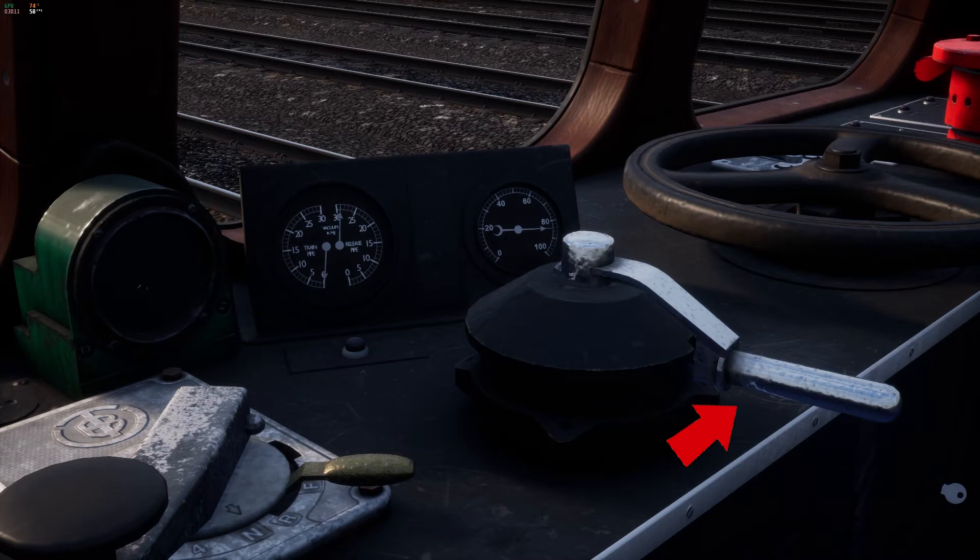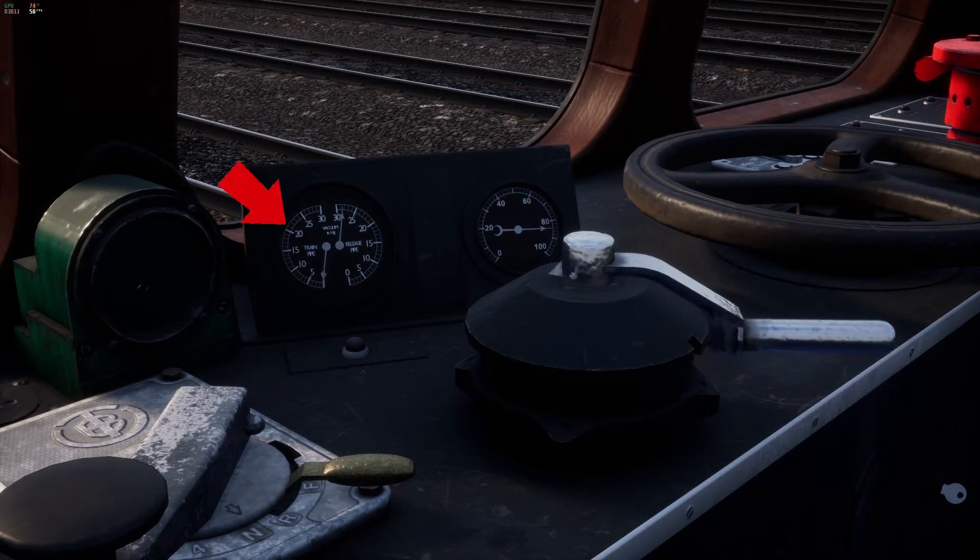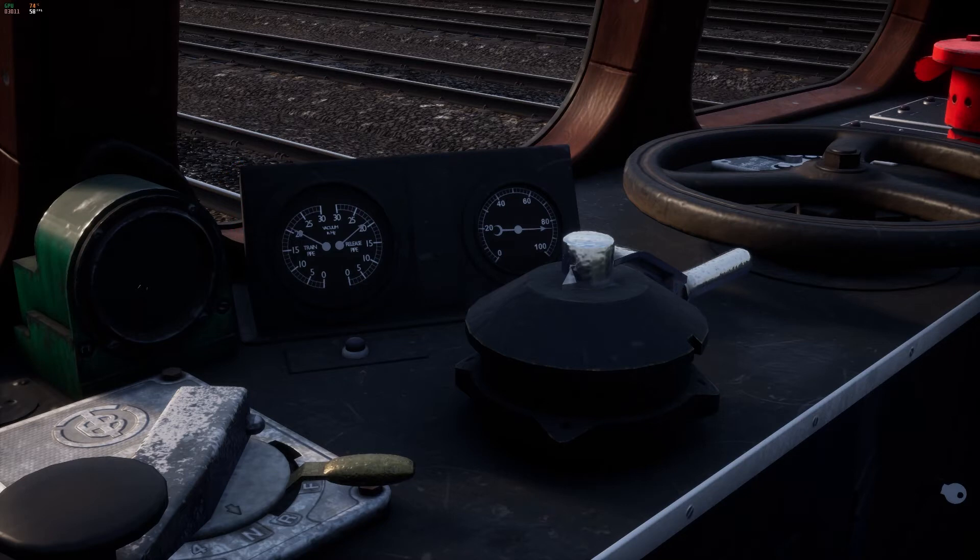To release the brake use the apostrophe key. Make sure that the left needle on the vacuum gauge releases to the 21 position. The brakes have successfully released properly on this end of the unit.